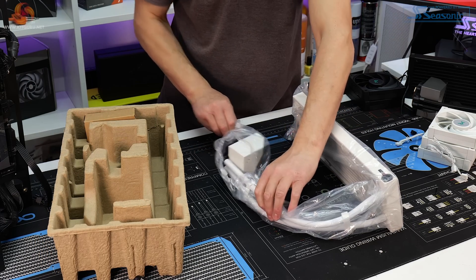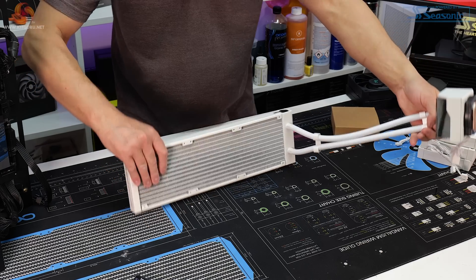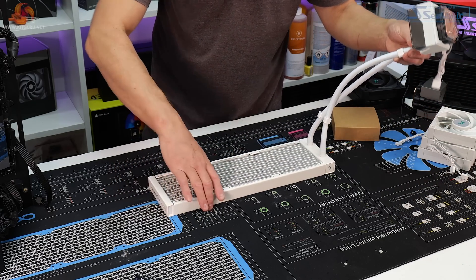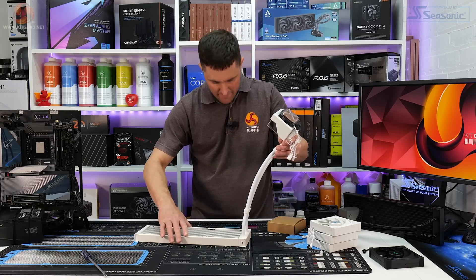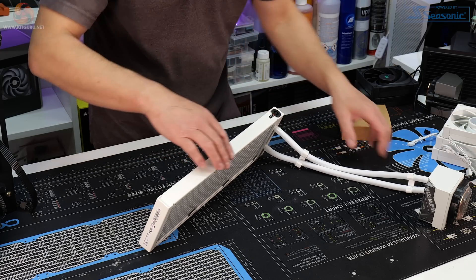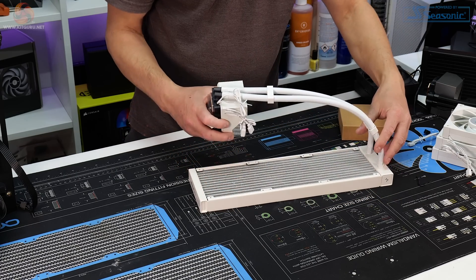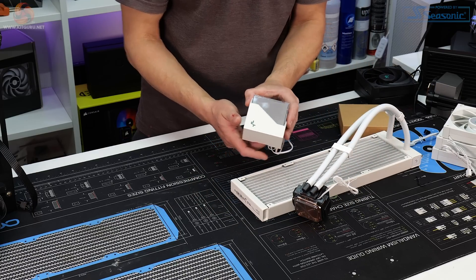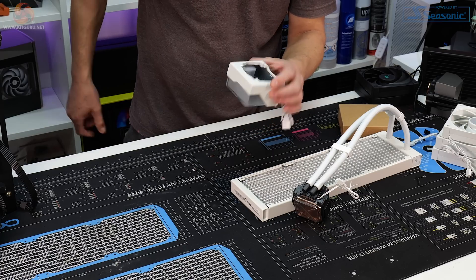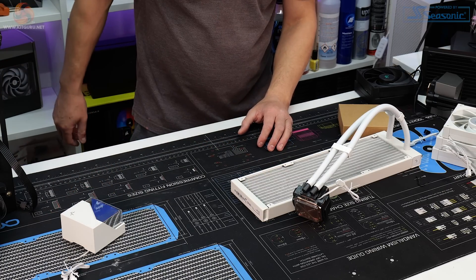Then there's the actual cooler itself. The standard 27mm thick aluminium radiator is mostly white with a nice clean satin finish — not glossy, not matte, just a slight sheen. The expansion anti-leak plug is still black, which is a shame; I'd like to have seen that in white. The tubing has nice braided sleeving in white and you also get a couple of Deepcool tubing clips. Like the black version, the top cover comes off to reveal the infinity mirror design with RGB lighting on an LED circuit board underneath.